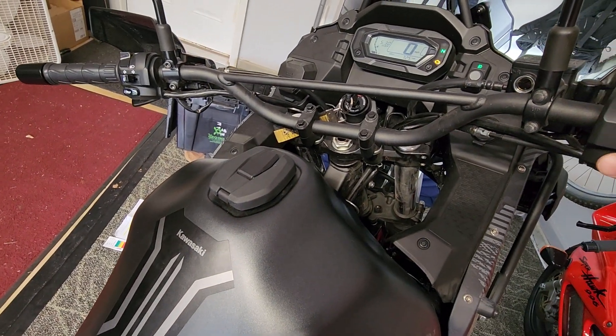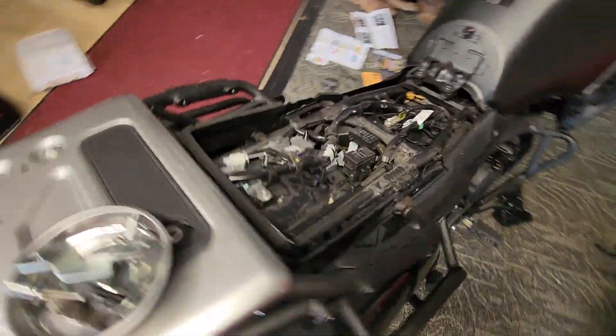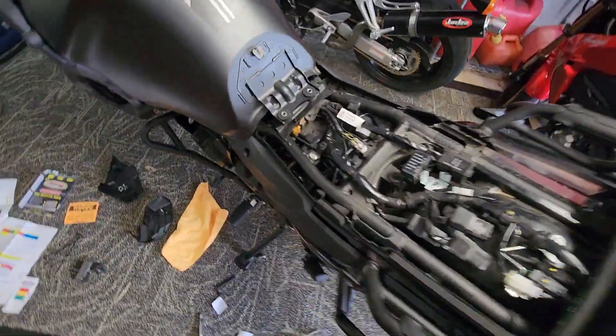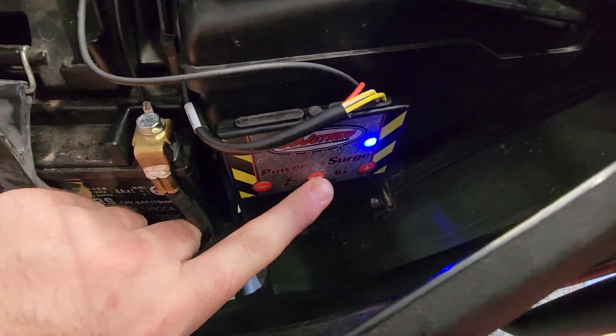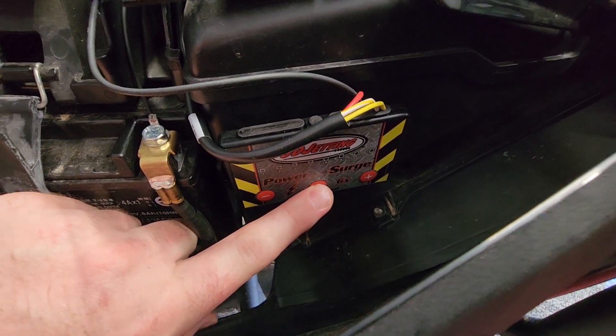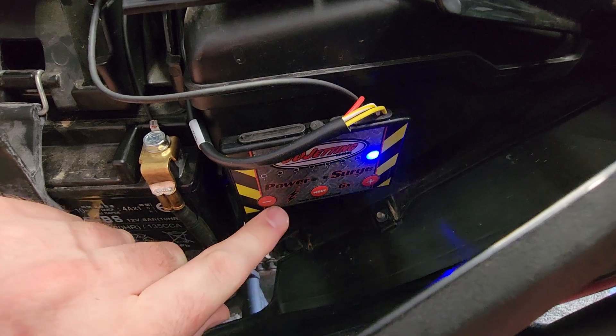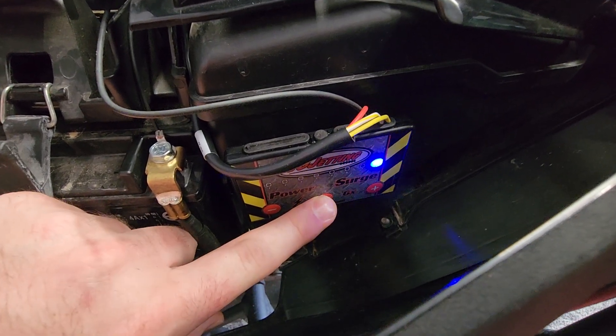Just do a startup real quick to show you. It's running. This is how you change your modes - it'll tell you each one and where it needs to be at, and then you just add or subtract whatever you need and go from there.